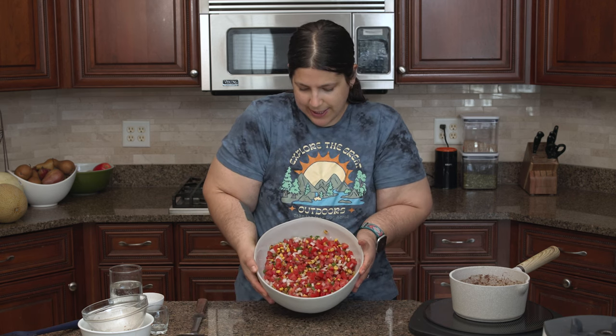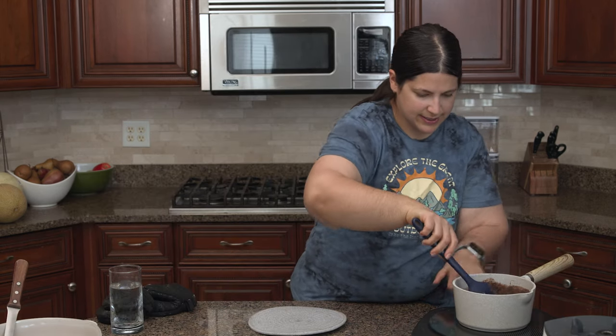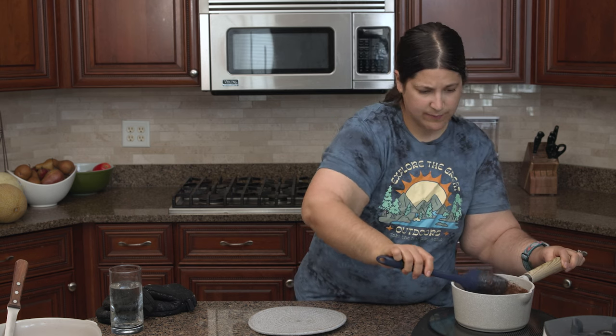There is our pico de gallo — it looks really awesome. It does have corn, which is not traditional, and you can use a medium or hot salsa here if that's what you like. My partner also puts Cholula on their bowl to make it a bit more spicy. I'm going to put my pico aside and give the black beans another stir. They're getting quite thick so I'm going to reduce the heat quite a bit. I still want it to reduce just a little bit more. Once you get it to the point where you like it, you can take it off the heat. Taste it — I'm going to put in some lime juice when it's done, but I'm pretty happy with it right now.